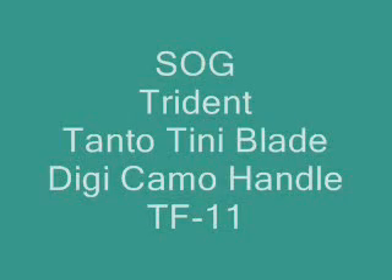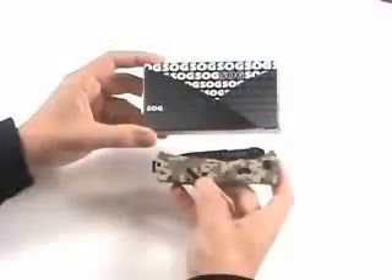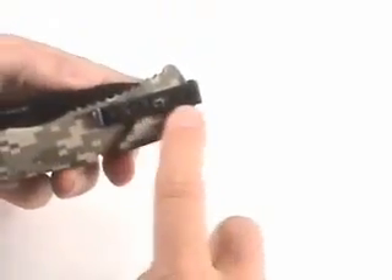Today I'm going to review the SOG Trident TF11. I've got to be honest, this is one of my favorite SOG knives for a couple of reasons. One is the handle itself — it's got this cool digital camo finish.